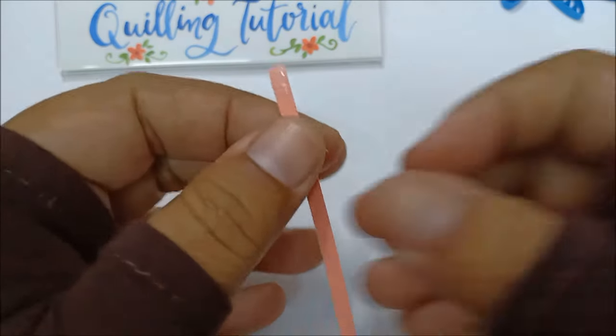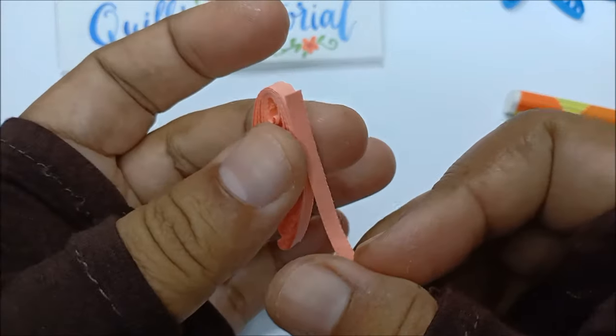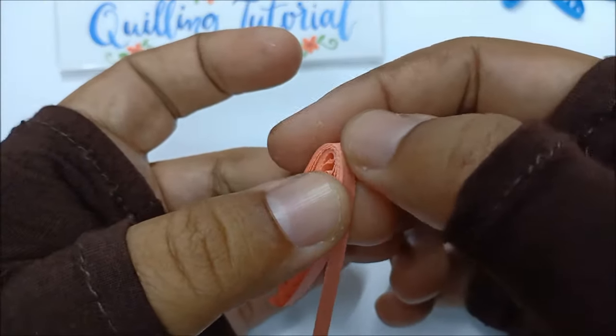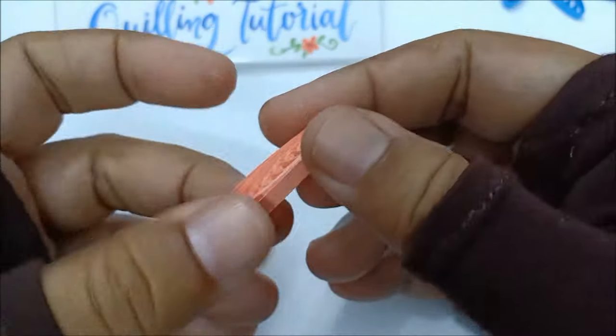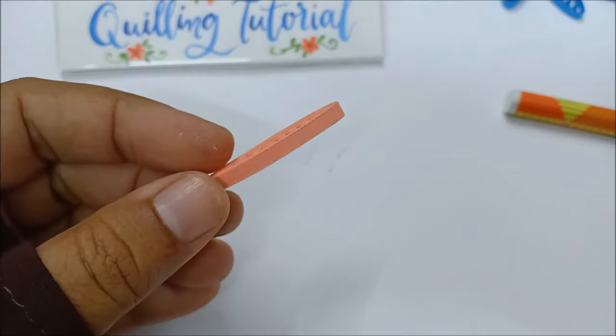Just like the blue flower, I wrapped the peach petal just once. The process is the same — just do exactly as I did with the blue flower, because everything is the same except how I twist the loops.